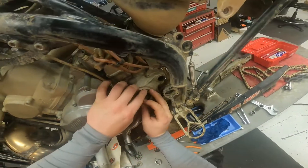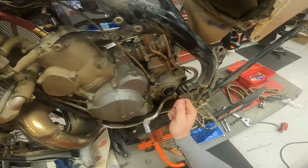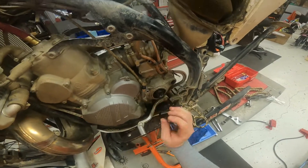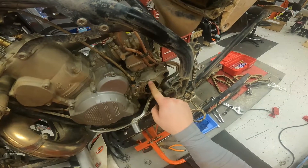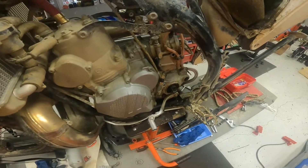Putting the new one in is super easy. Just put it right there, use a small hammer and tap around the edge to get it started, then find a bigger socket and drive it straight in flush with the case. Simple and easy — thanks for watching.